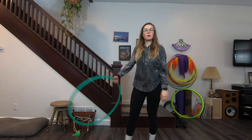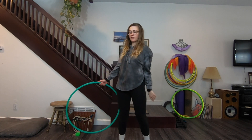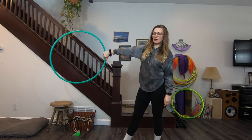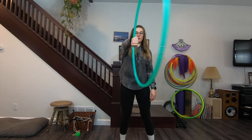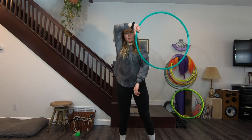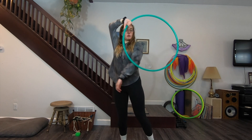We're gonna start with the single break first. You are going to have the hoop in your right hand, thumb facing down, palm facing behind you. You are going to bring the hoop in front of you and to your left side so that it's touching your left elbow.